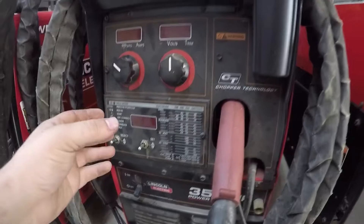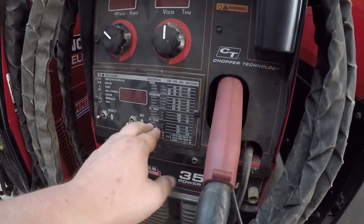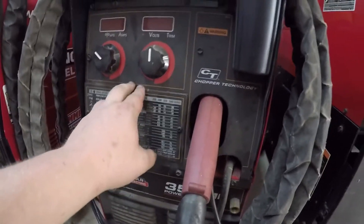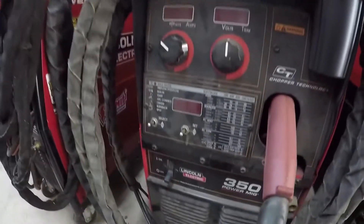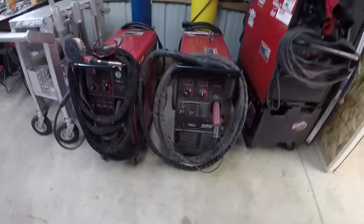I'll go into the features of the double pulse and whatnot later, but it does a lot of things and it doesn't take a whole lot of input to do it. So let me go ahead and fire this thing up and I'll kind of show you guys some of the features.